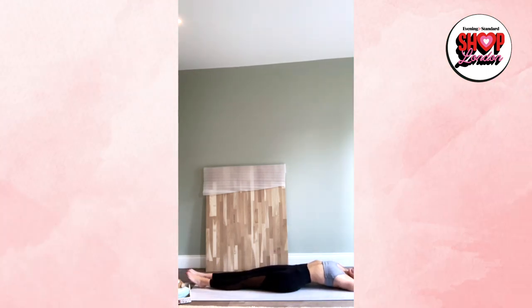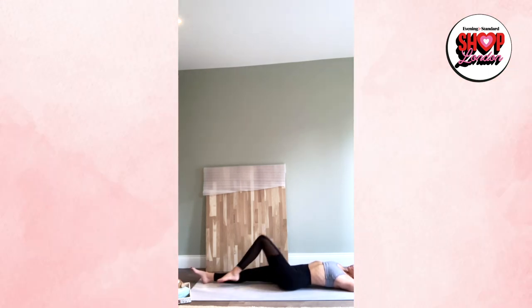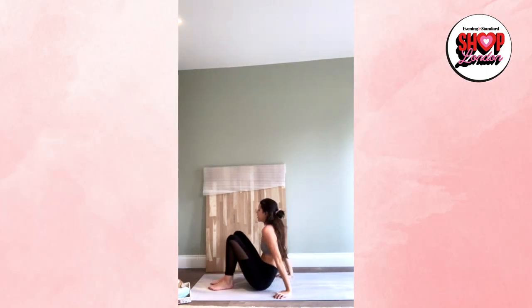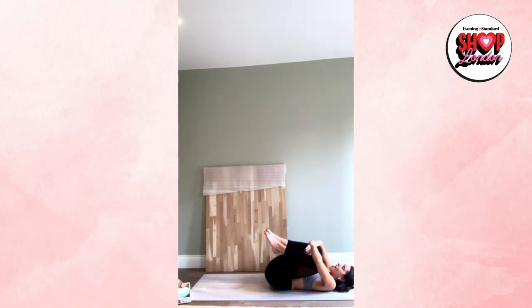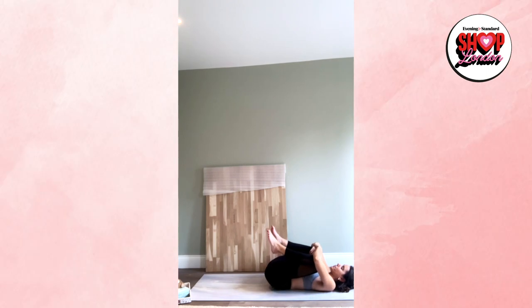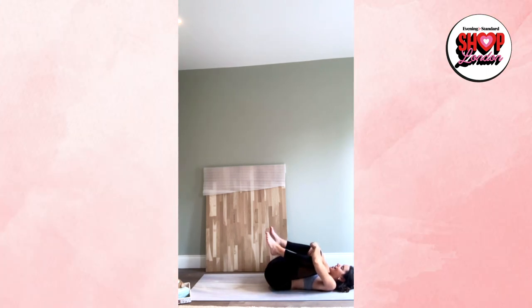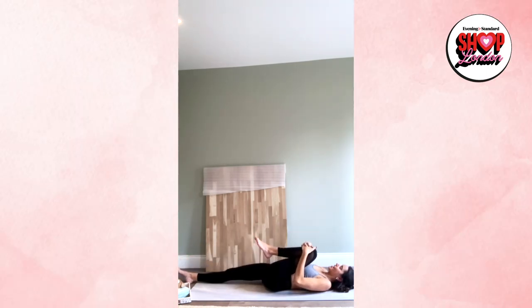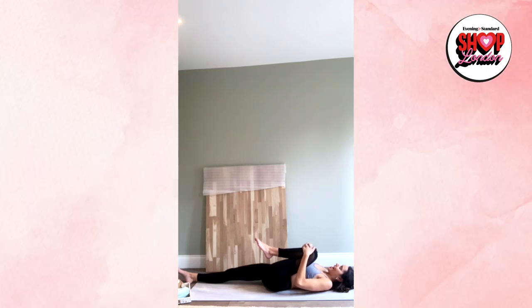Stretch the arms back and take a nice full body stretch. Breathe in, and as we breathe out, draw the knees into the chest nice and tight. Close the eyes, start slowing down the breath — maybe gently rocking the knees from side to side. Inhale, exhale. Drop the left leg down straight, keeping the right knee hugged in. Take a deep breath here for three, two, one.